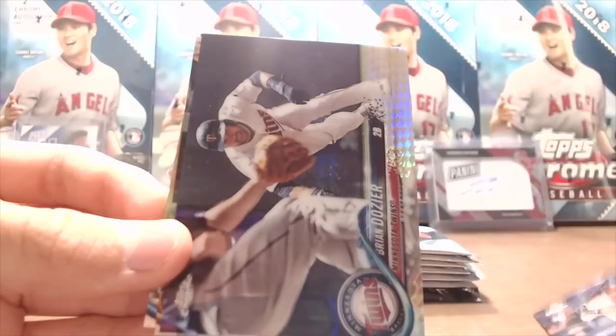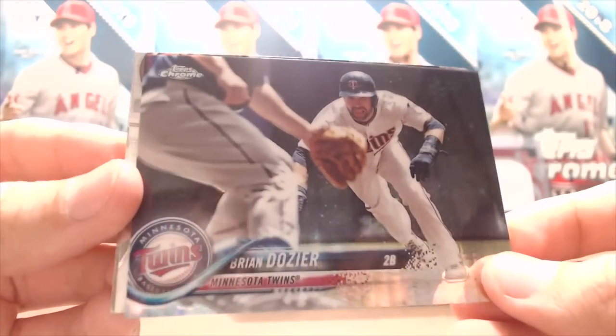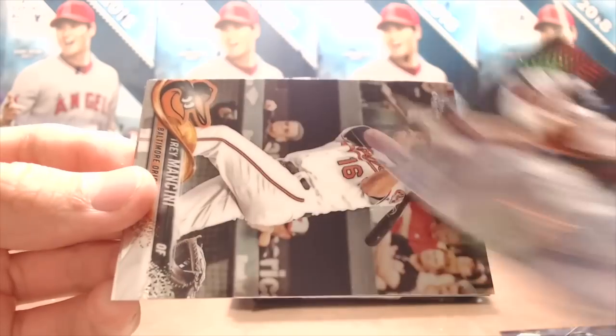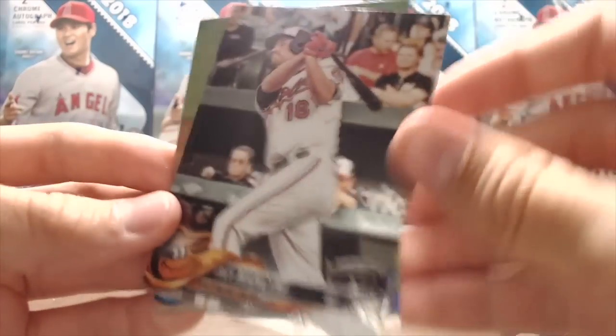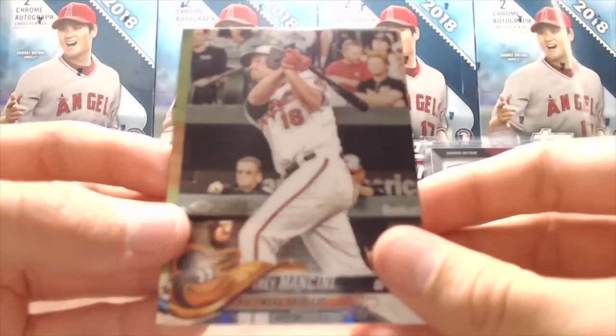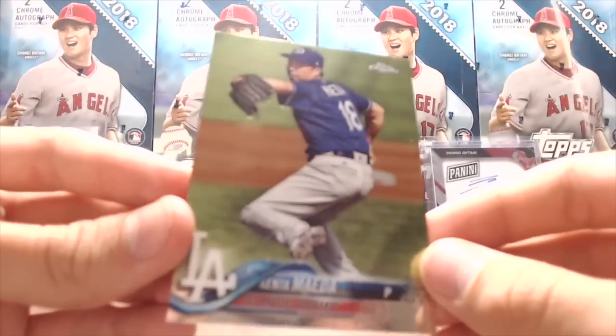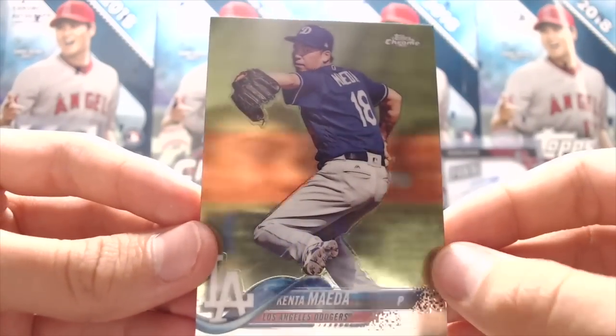Miguel Andujar rookie. We're breaking this from the National — this is August 1st, first day of the 2018 National, and this is also release day for Chrome. These cards look really clean and sharp. The players pop a ton. These look awesome.